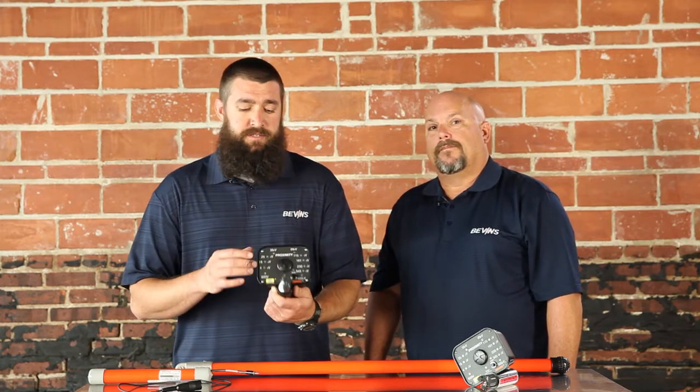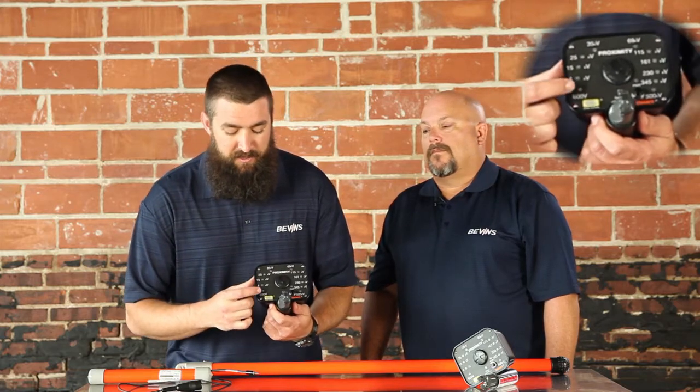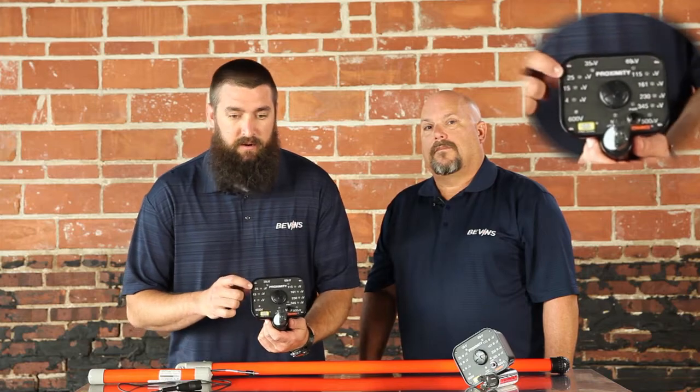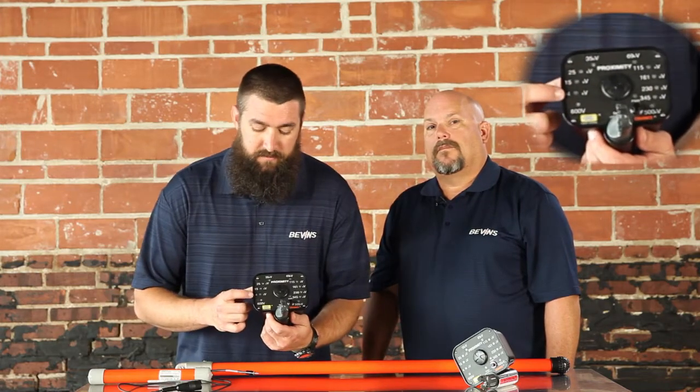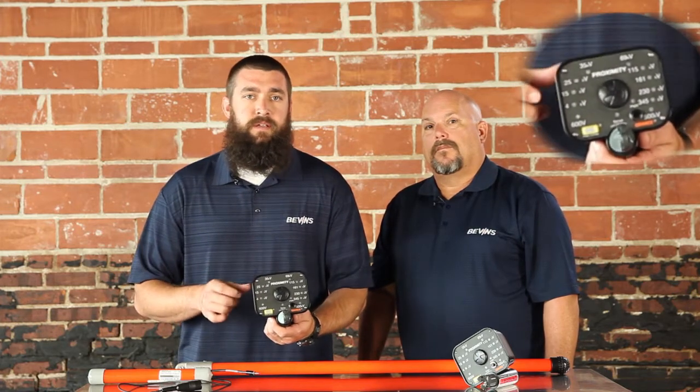Casey, we've got a couple of extra features on this unit — let's walk the audience through those. Basically, the proximity tester is designed to indicate voltage from 600 volts all the way up to 500 kV. It does this through a series of voltage ranges that we call voltage classes. We tried to pick ranges and classes that are common in the industry — for example, 4 kV, 15 kV, 25 kV, and so forth.